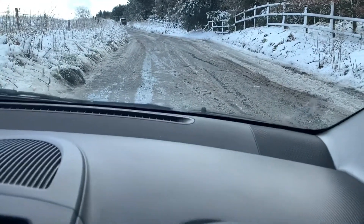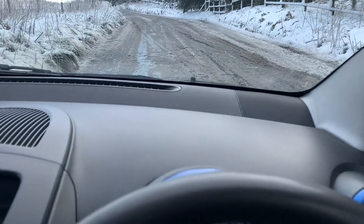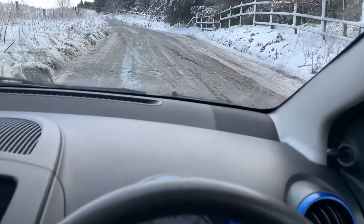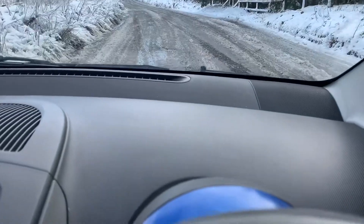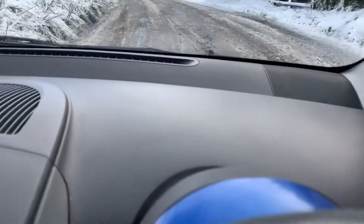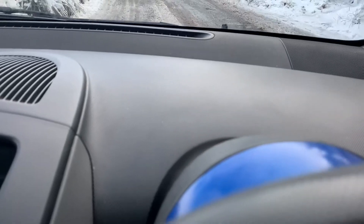We've got a bit of slush on the floor and we are going uphill. If I was in my other car now I wouldn't be going anywhere, but with a bit of persuasiveness I can get up here. I won't say it's easy - I'm slipping quite a bit - but it's not a problem really.